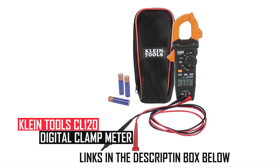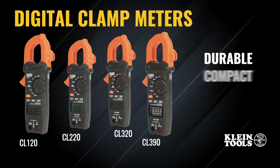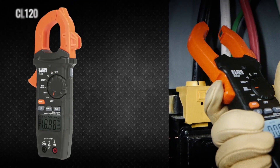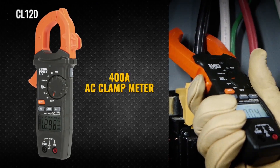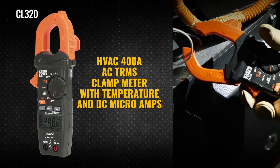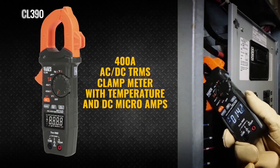Klein Tools CL120 Digital Clamp Meter: The Klein Tools CL120 combines a 400A AC clamp meter with integrated non-contact voltage detection in one rugged tool. It measures AC/DC voltage, resistance, and continuity via test leads while featuring auto-ranging accuracy.